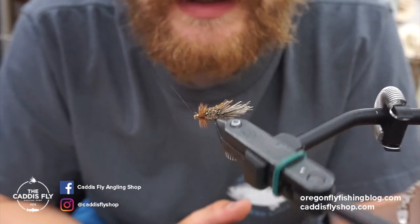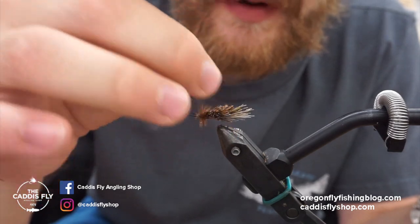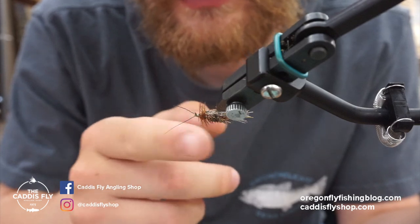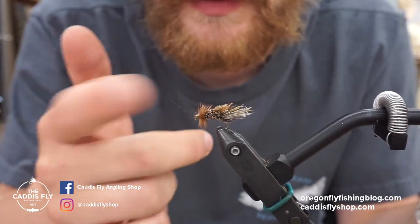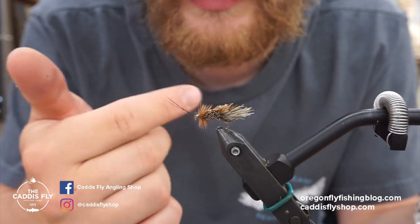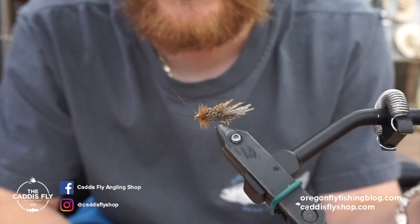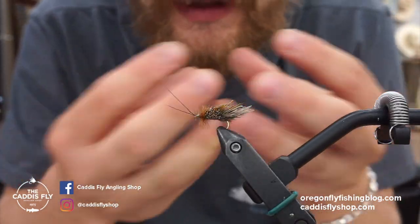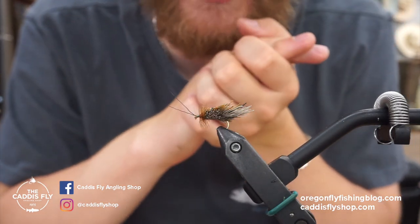Looking at this fly, it's spun deer hair for the body. I use a variety of colors and there's just a little bit of hackle towards the tip. You can put dubbing under it if you want. The antenna are just spare pieces of deer hair, which you'll have quite a bit of after. You can spin it with elk hair or deer hair — elk hair is a little more coarse so it fills up quicker. It really doesn't matter which you use.